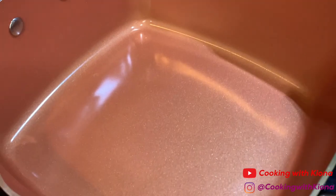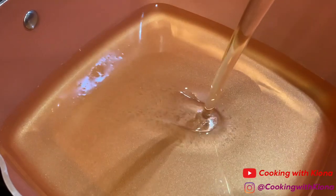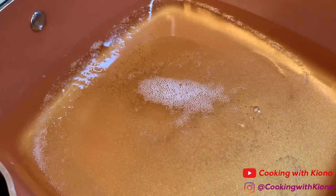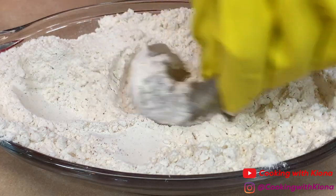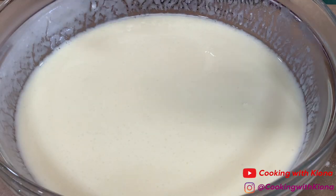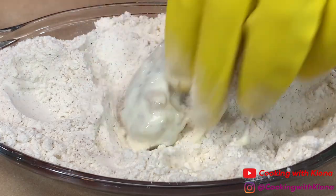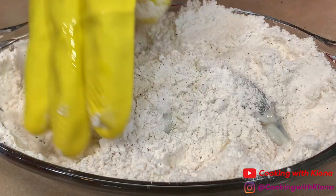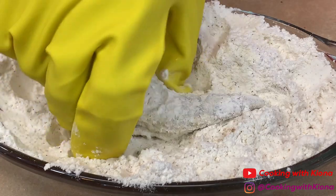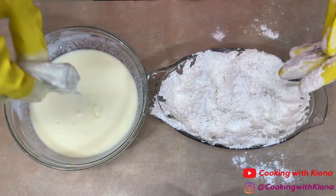Before you start adding your shrimp, heat up oil in a pot or deep fryer. If you're using a pot, heat it up over medium heat; if you're using a deep fryer, heat it up to 350 to 375 degrees. Next, coat your shrimp in flour, then in your buttermilk mixture, then again in your flour. Repeat this process with all your shrimp.